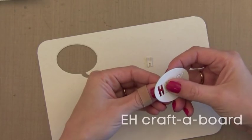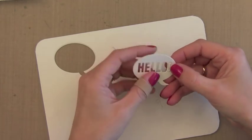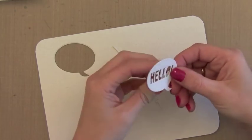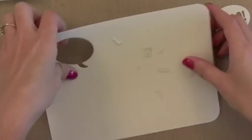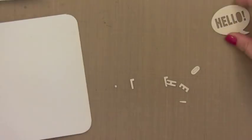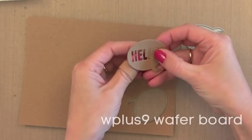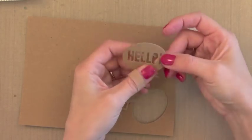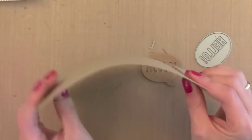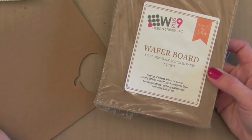Sometimes I want to add a little thickness or dimension to die cuts or a layer on my card. There are two products I like to use. The Ellen Hudson Craft-a-Board is about a sixteenth of an inch thick — not as thick as chipboard, but much prettier. You can die cut through this with your wafer thin dies, glue a couple together, and it's thick enough to put on a card as a substantial embellishment. You could even put a layer of pattern paper on top. There's also the W Plus Nine Wafer Board — similar thickness with a craft color. Both are great for adding quick thickness to any of your die cuts or layers on your card.